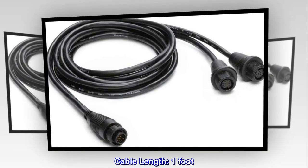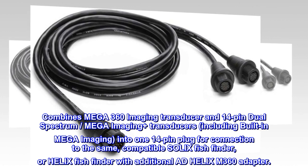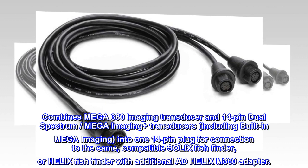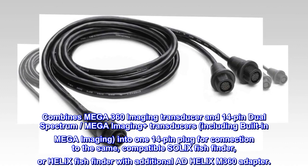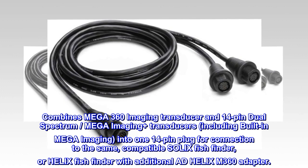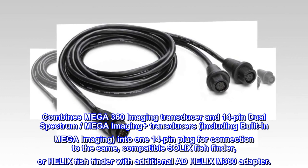Cable length: 1 foot. Combines Mega 360 imaging transducer and 14-pin dual-spectrum mega-imaging plus transducers, including built-in mega-imaging, into one 14-pin plug for connection to the same compatible Solex fish finder, or Helix fish finder with additional AD Helix M360 adapter.